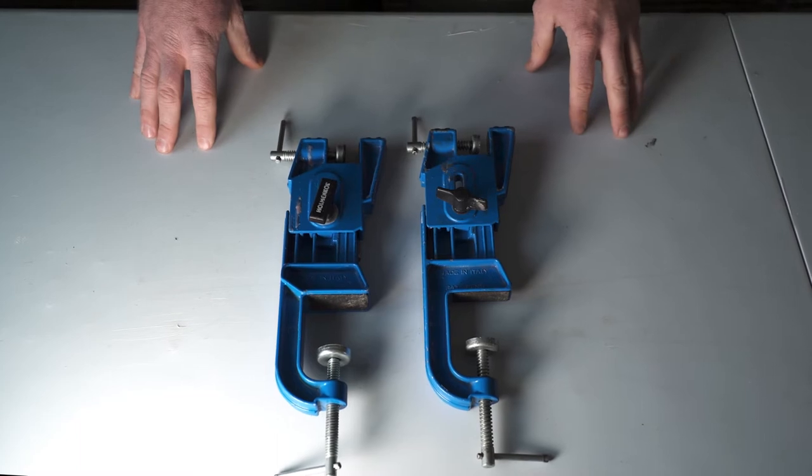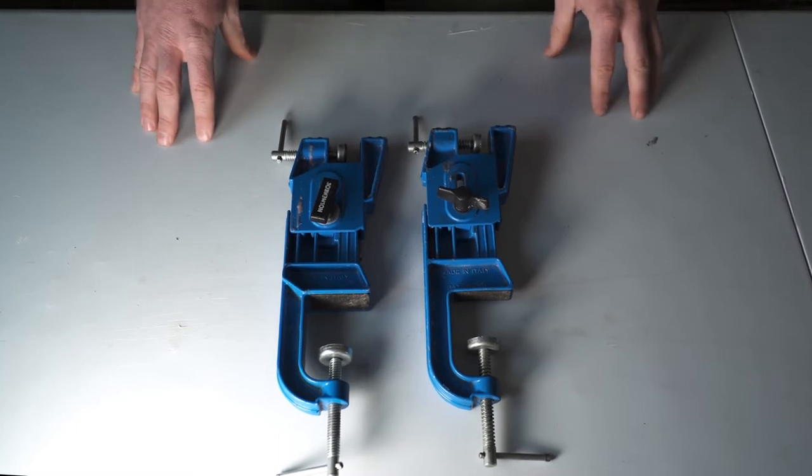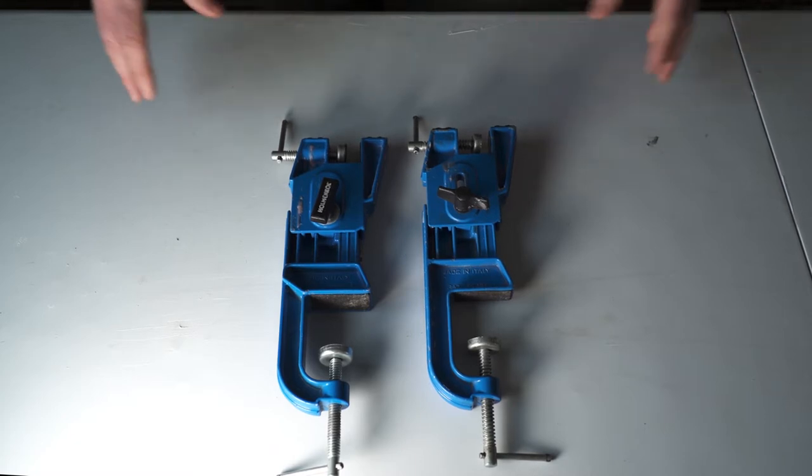Preferably you'll have a pair of vices to elevate your ski off the surface while you're cutting your skins. If you don't have vices, anything that will prop your ski up works.